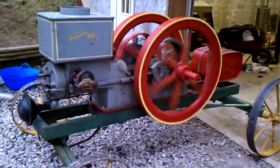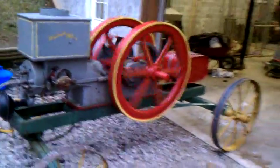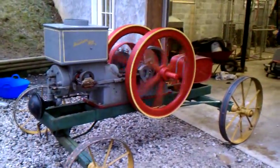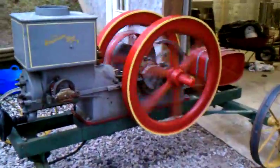This is Mom and Dad's new toy — an 8 horsepower Waterloo on an original Waterloo cart. The rest of it's inside there. Just got it fired up for the first time.